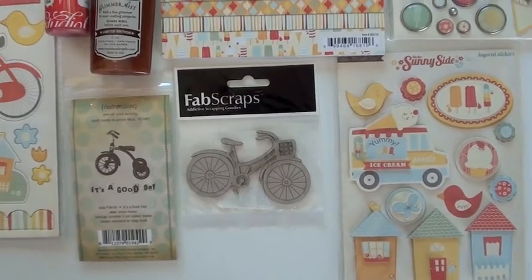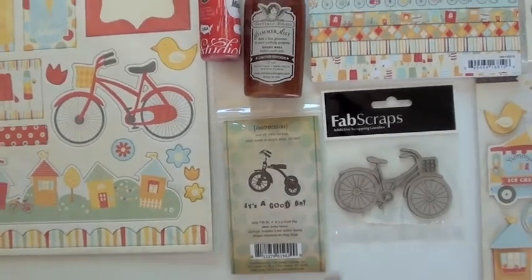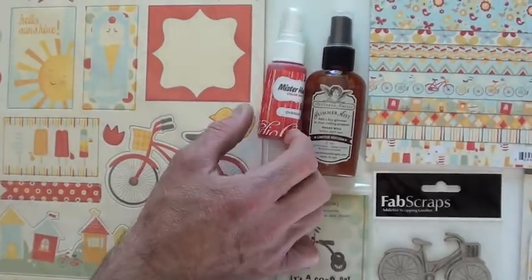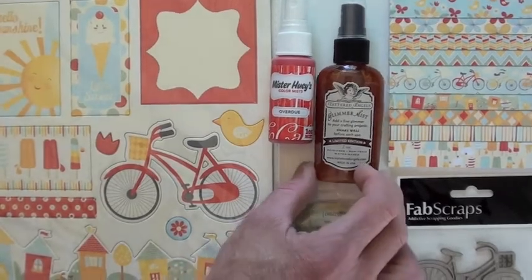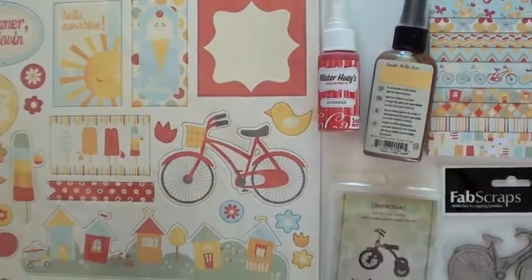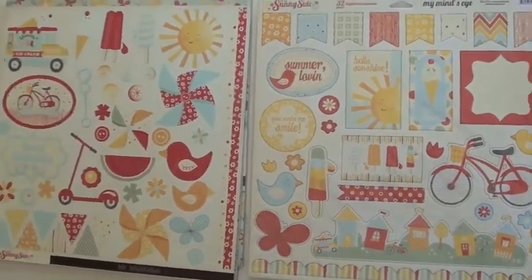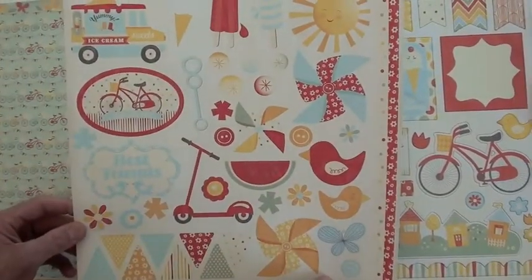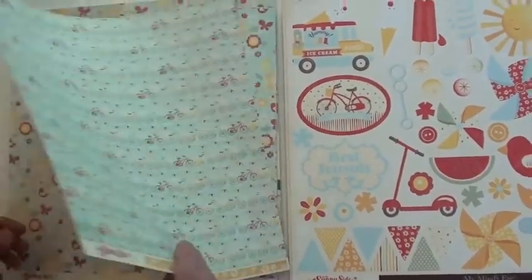Love that ice cream cone on top of the truck — that's cute! And here's some bikes — never have enough bikes, right? There's a stamp and a fab scrap chip piece. Two good complementary colors — they include the Red Overdue from Studio Calico and Mr. Huey's, and the Glimmer Mist is Jingle Bells — a nice match. 32 chipboard element pieces.